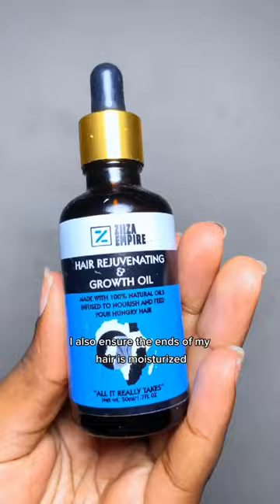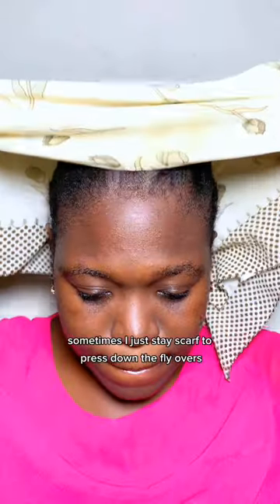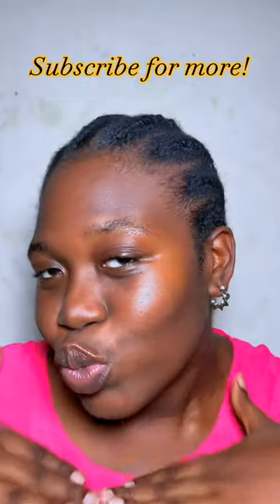I also ensure the ends of my hair are moisturized, then I apply this Virginity Growth Oil on my scalp to stop any itchiness before wearing a wig cap. Sometimes I just tie a scarf to press down the flyaways and rock my wig this way. Subscribe for more!